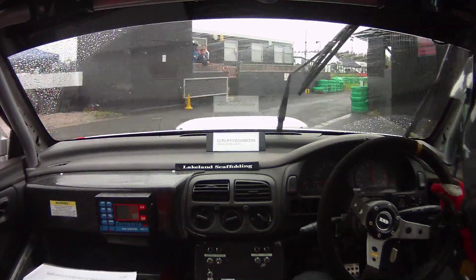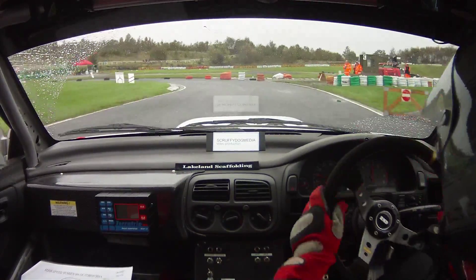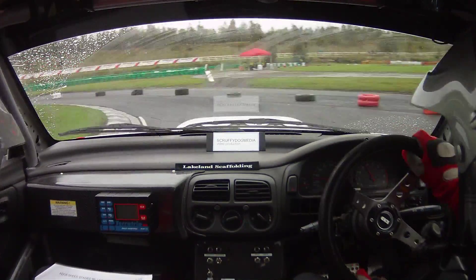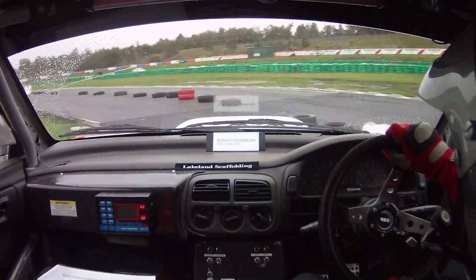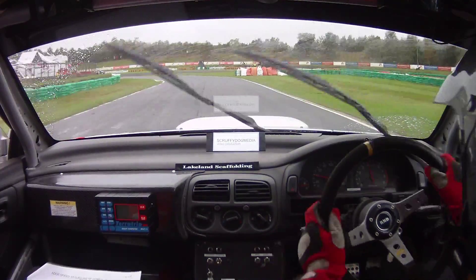Square right into hairpin left. 50. Square left into long hairpin right, tight.